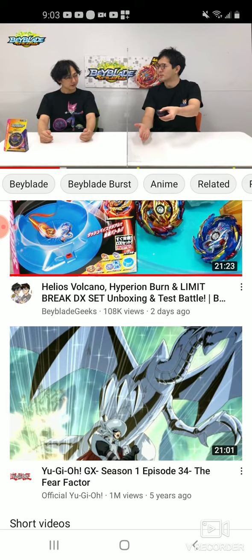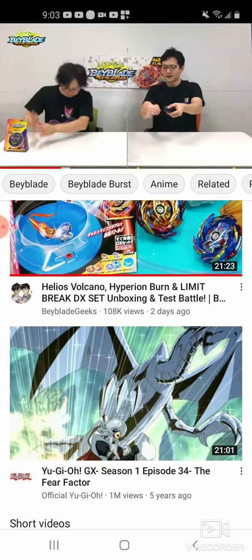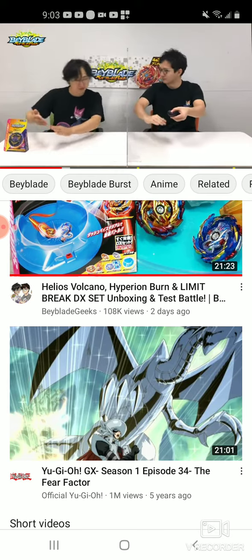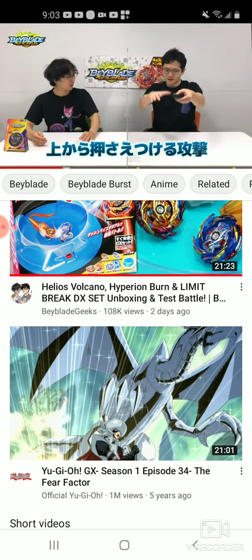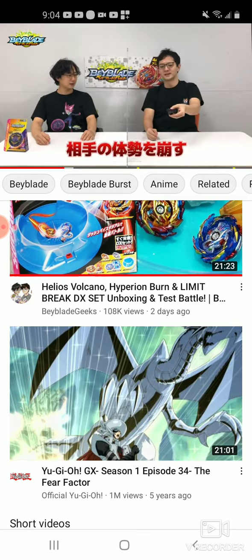It has a gimmick — when the teeth move twice, that part moves down and it becomes a free-spinning shield part. I don't know when this is coming out; I don't really have the release date on a lot of things.